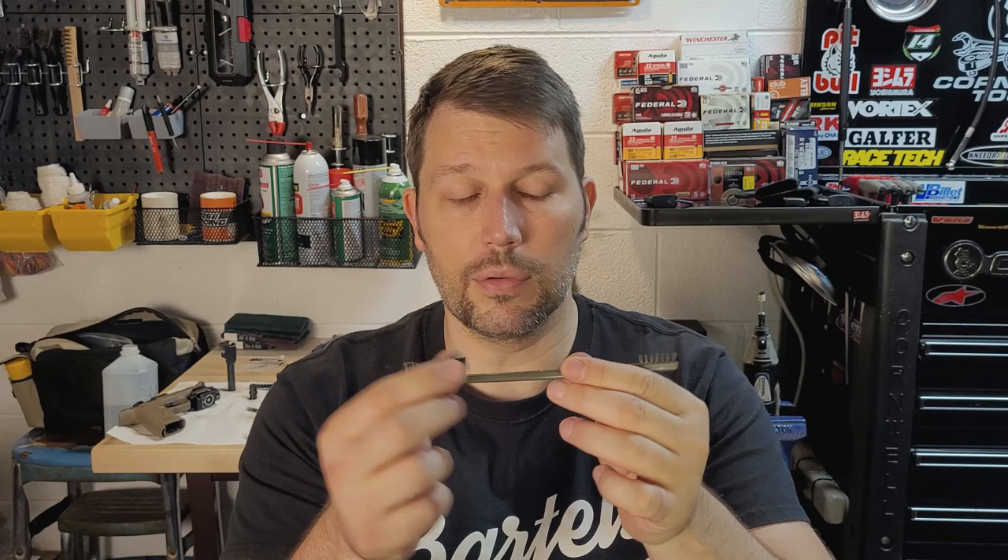First things first, what are the tools I use? A brass brush — you can get these anywhere. A nylon gun cleaning brush with small bristles and large bristles — available at Walmart, Dick's Sporting Goods, Academy, any of those places. Gun cleaning-specific Q-tips, which I use a lot. I'll dip them in a little isopropyl alcohol and clean out any hard-to-reach places. These are really good.